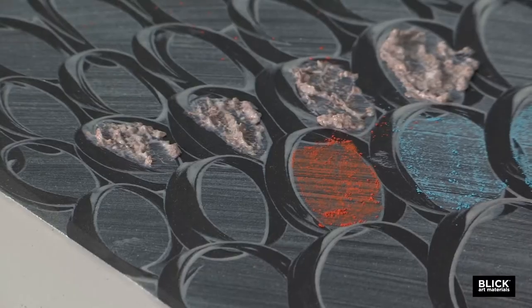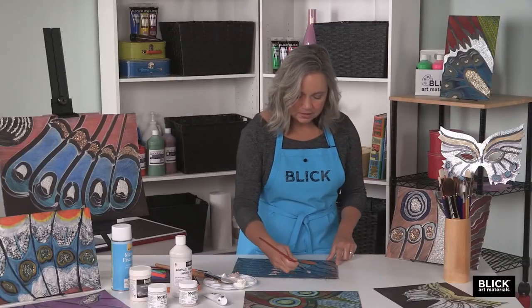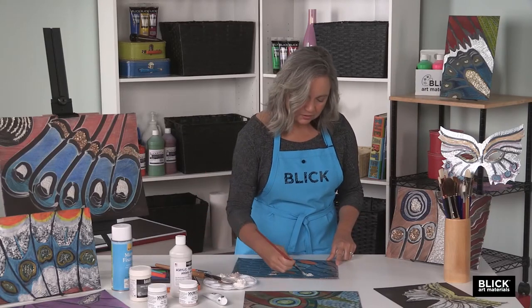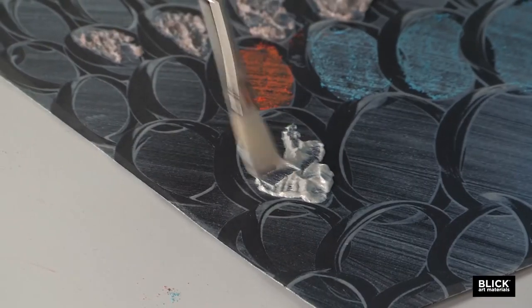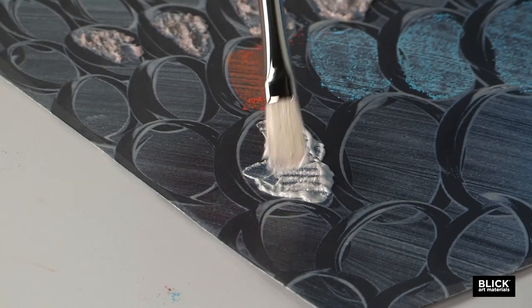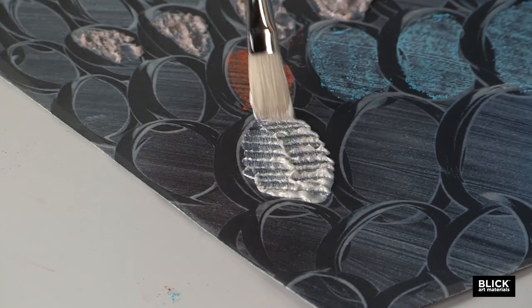This is a coarse pearl medium that I really like because it's nice and thick. With this one, you can even create texture like scaling — you can go over that with your brush and really get some nice textures in there. To me, that looks like the scales of a butterfly's wing.